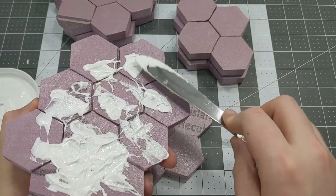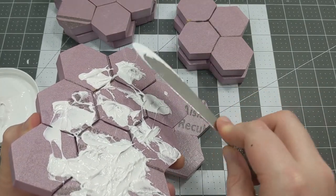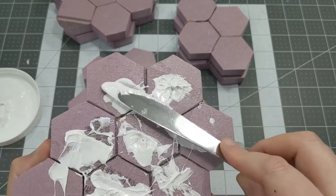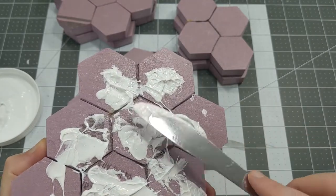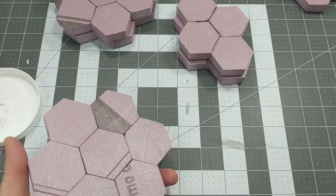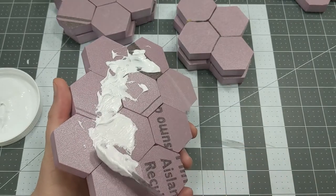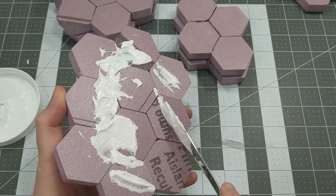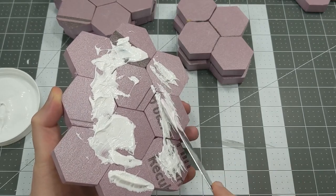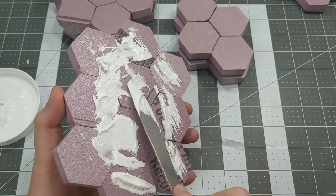I definitely don't want it covering everything, and I don't want it to be too uniform. Sometimes I'll tap it and lift it up to try and get little peaks pulling up. This does settle a little bit over time, which is perfectly fine. There are heavier brands of modeling paste that will give you higher peaks without settling. In this case I'm just spreading it on and tapping in some corners, making some random shapes and patterns. Once this is done, set your tiles aside to dry.